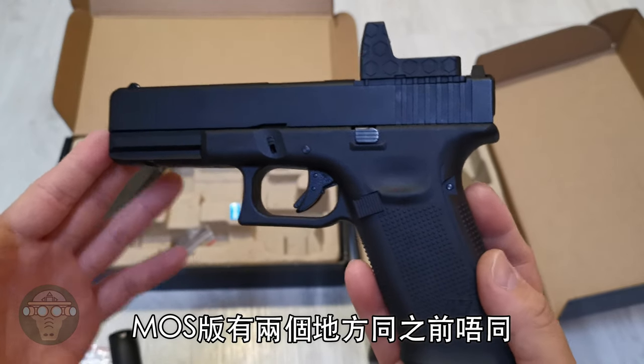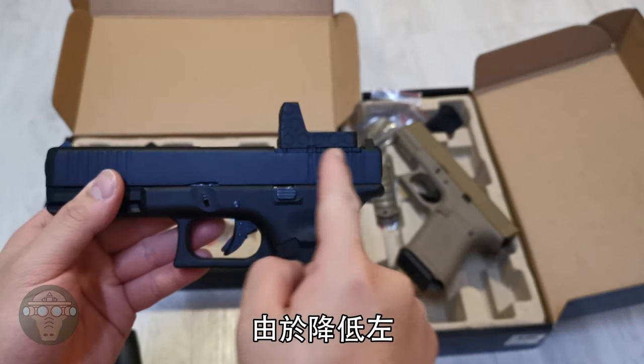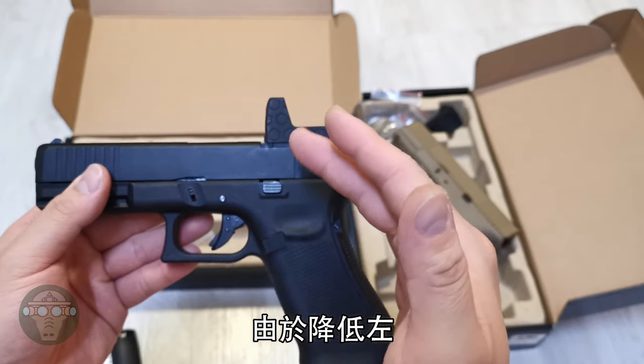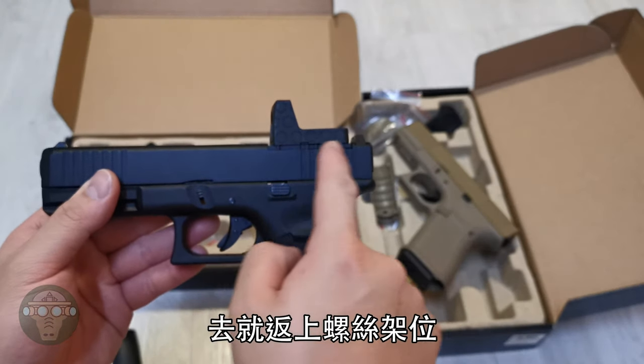There are two major changes with the MOS WE pistol. One of them is the cylinder in the bolt-back unit. Since it has an optic cut, they had to make an oval-shaped cylinder in order to fill in the support structure.